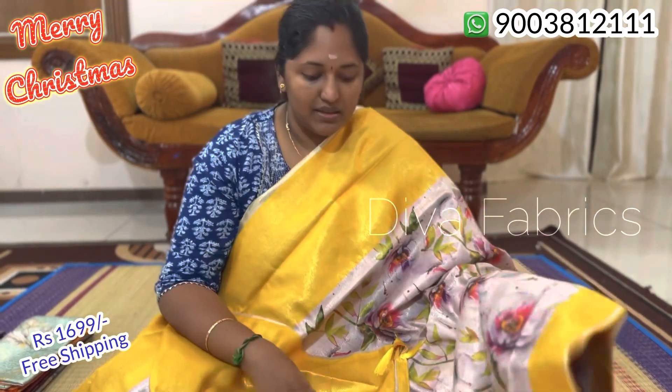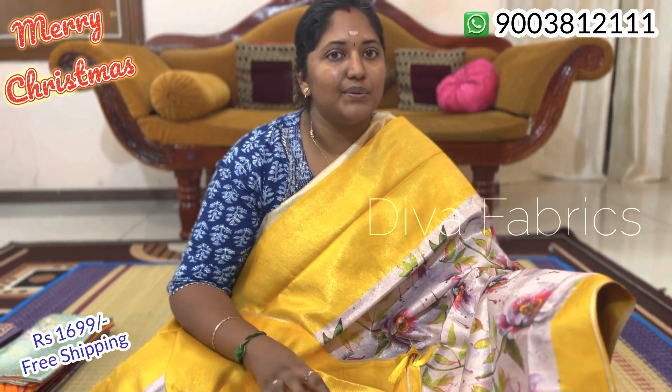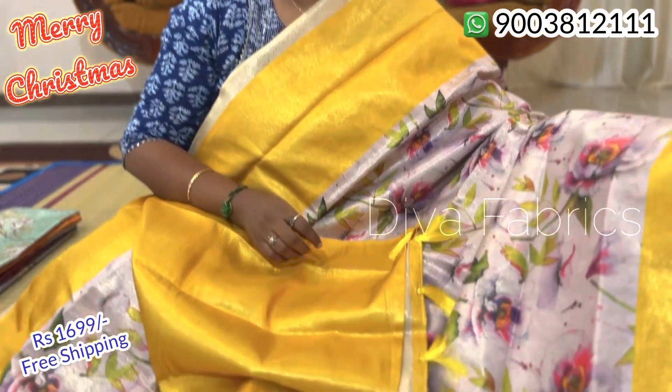Out length is 6.3 meters. The blouse parts are 46 inches. If you have a slight height, for example, in the sari, this is a super collection. You can see a screenshot of this. The price is ₹1600 with free shipping.